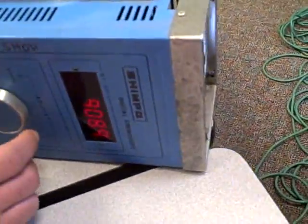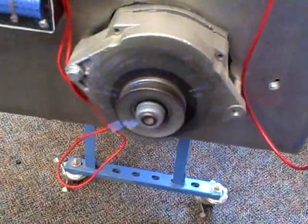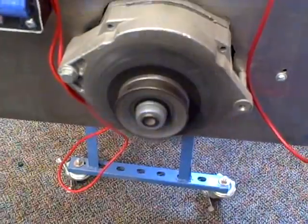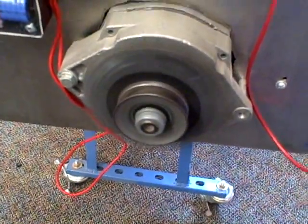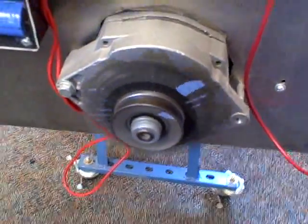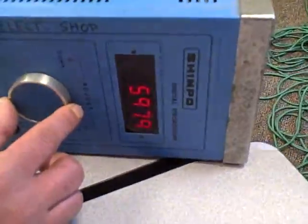We can do a ratio of one-third as well. We can turn that down to about 600 RPM and lock in one more time. So now we're flashing once every three revolutions of the motor, and it looks like we're just about standing still — and that's around 600 RPM.